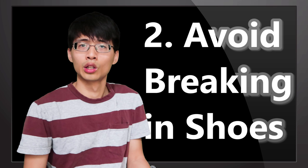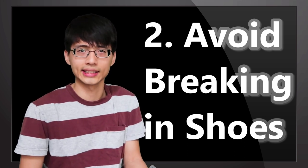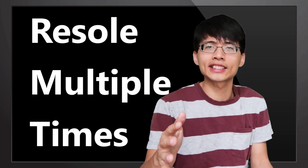After your shoes are re-soled, you will feel like having a new pair of climbing shoes that perfectly fits your feet. What is more, you can have one pair of shoes re-soled three or more times.